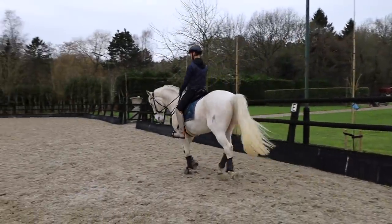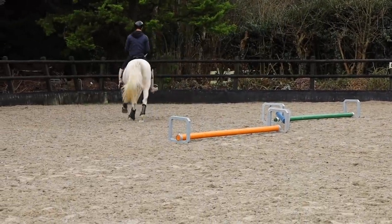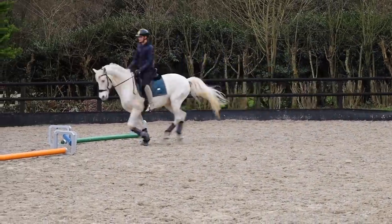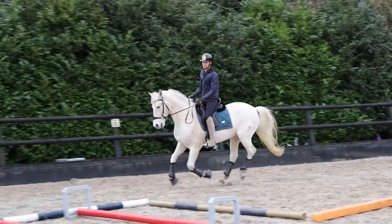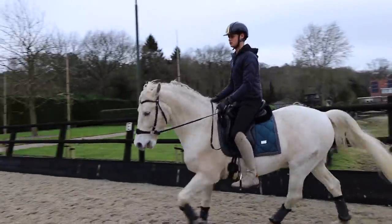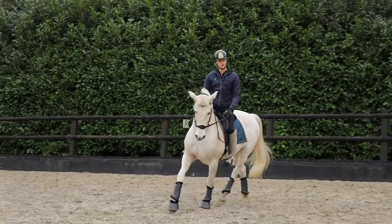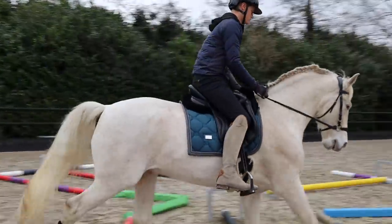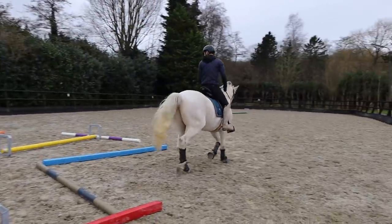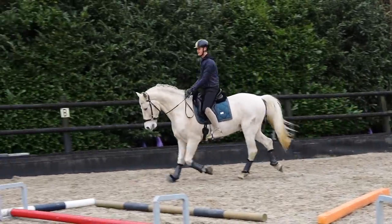Good boy! Good boy — easy, then I go back to trot. One rhythm hopefully. Good boy — it's rough but at least it's practice. Then we're going to see this section. Easy, easy. Oh there's a change. Then we're going over here. One more time over here, and then there's one thing in the middle that I'm not sure about but we will try it.